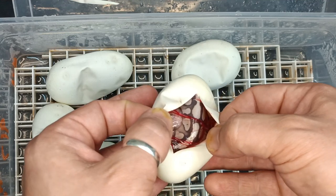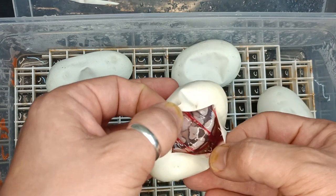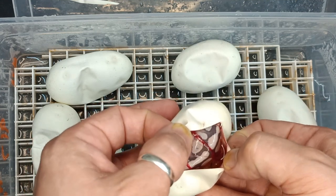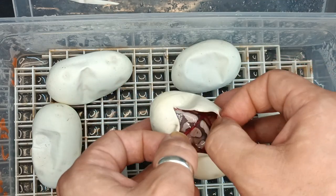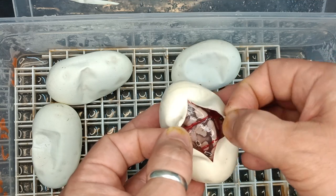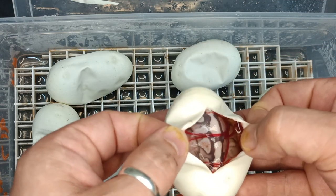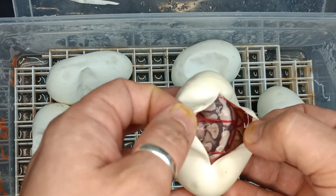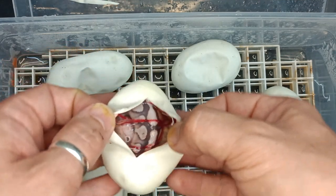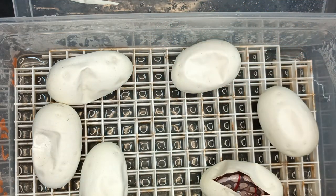So right off the bat here, obviously it's a lesser — or butter anyways — as everything should be. This animal is pretty clean looking and does not appear to necessarily be anything else. It's possible it could be Yellow Belly or Specter, but what I'm thinking is that might actually just be a Butter Desert Ghost, because it's really, really clean. So right off the bat, I think that's a Lesser or Butter Desert Ghost.